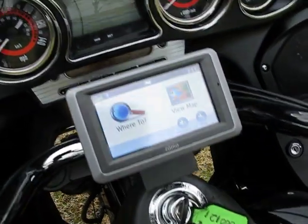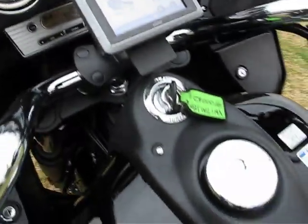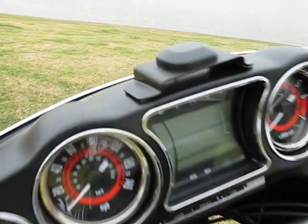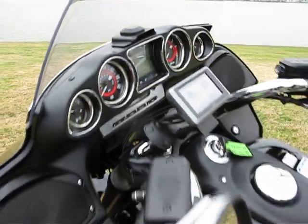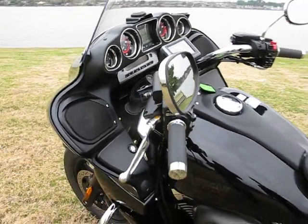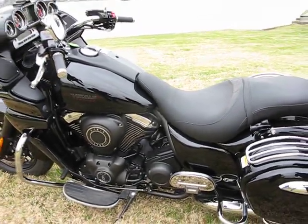The second-generation XM antenna is shown on the dash — normally it's hidden under the fairing. A CB will also be available, installed under the fairing as well, with the rear whip antenna.